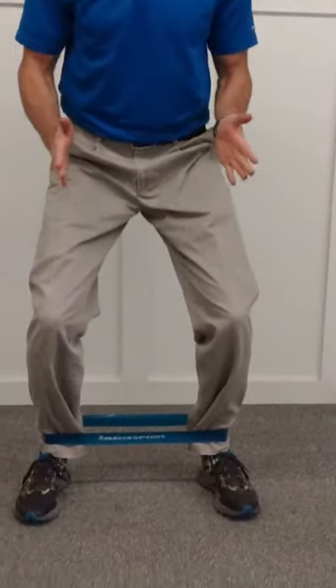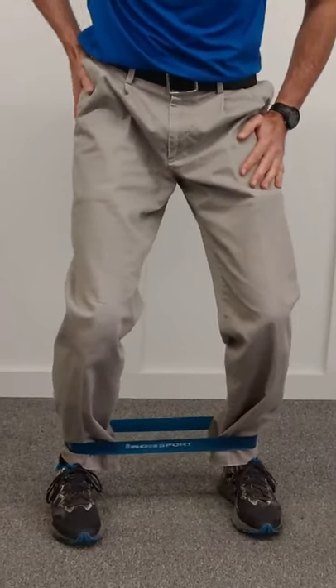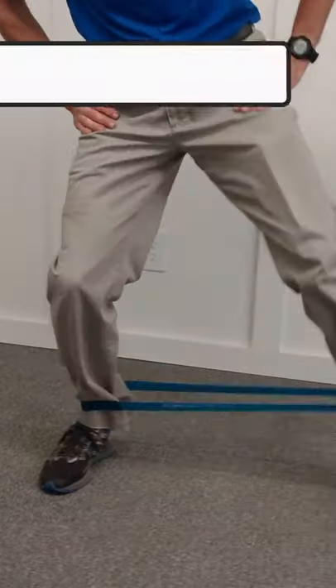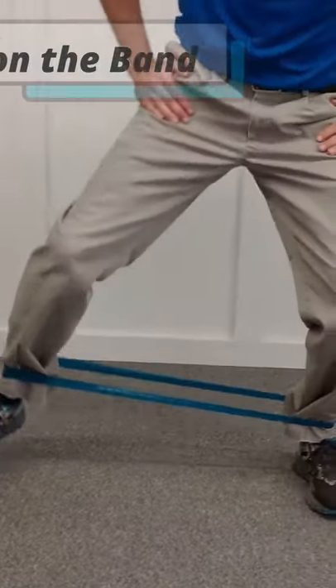We're going to start with some lateral walks. You want to make sure you keep your knees bent and your feet pointing forward. We're not working the hip flexors — we want to work the hip abductors and external rotators. So you step up and over and you always want to keep tension on that band.